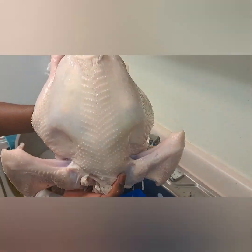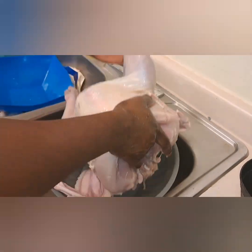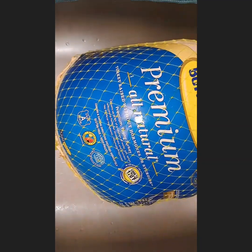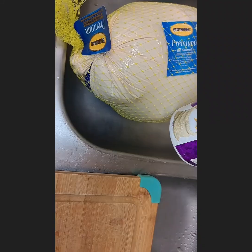Hi lovelies, welcome back to Chrislyn Family. I want to show you how we wash this giant turkey for Thanksgiving. We got this one from Walmart — it was so big, 14 pounds.